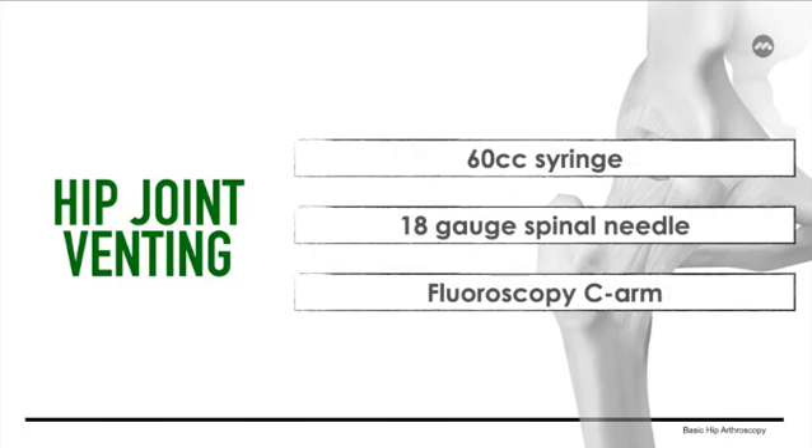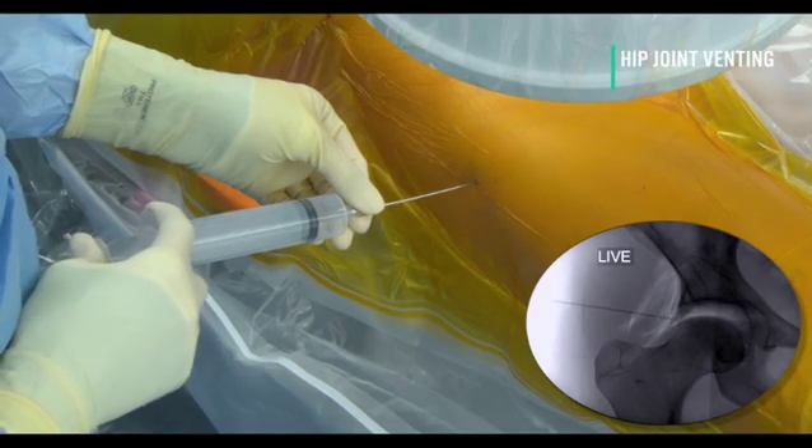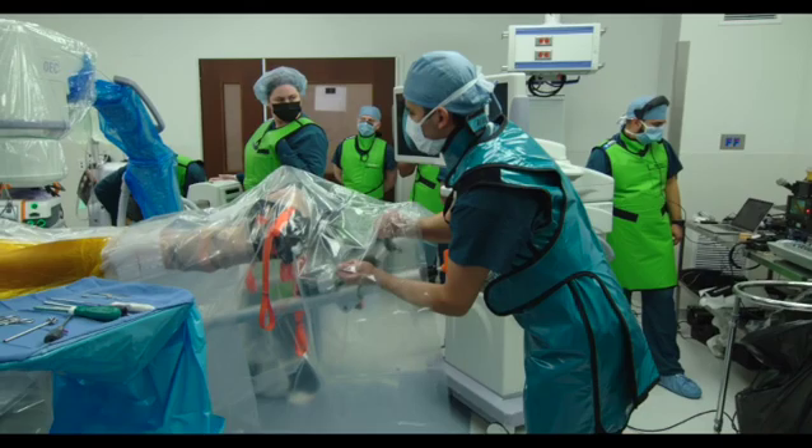Sterile draping is followed by disruption of the hip's native suction seal by performing an air arthrogram. A 60cc syringe, 18-gauge spinal needle, and fluoroscopic C-arm for adequate access verification are required for this step. A spinal needle is then used to perform the air arthrogram, allowing disruption of the hip's native suction seal while achieving an additional centimeter of distraction.